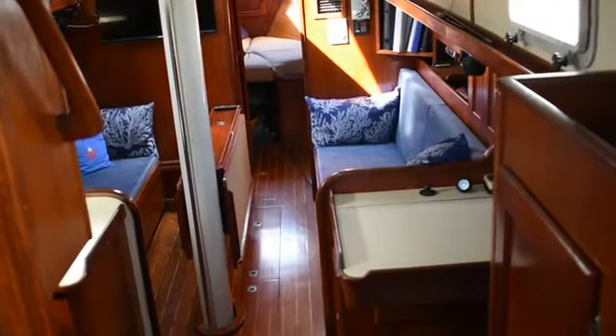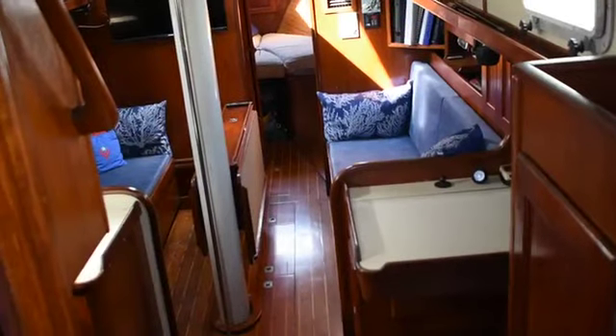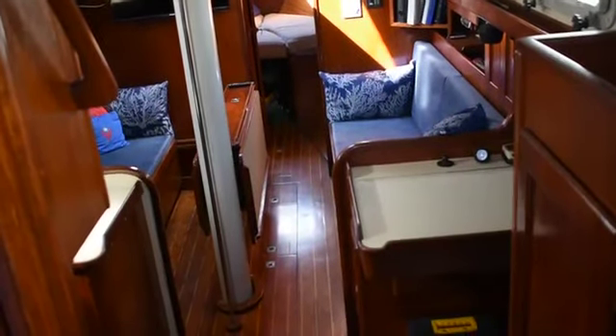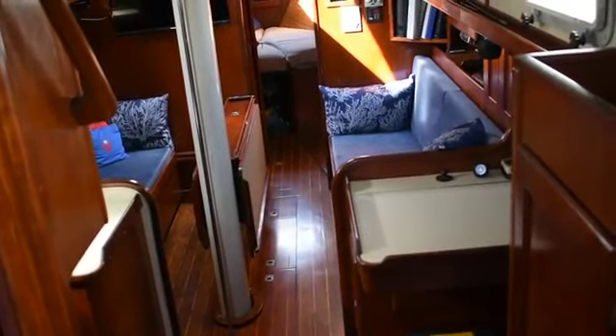Hi, this is Steve again with Boatshed Texas. We're back down here on this 1987 Valiant 40 Cutter Rig Sloop. I'll give you a walk around the interior of this boat and give you an idea of the floor plan and layout down below.